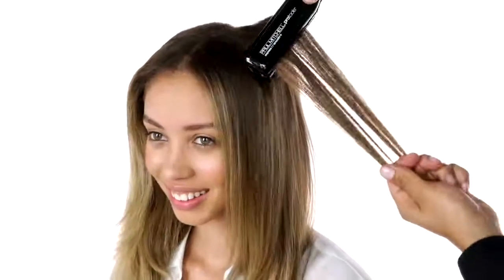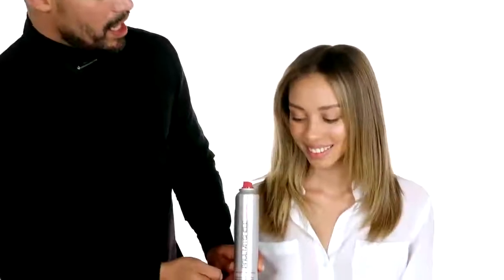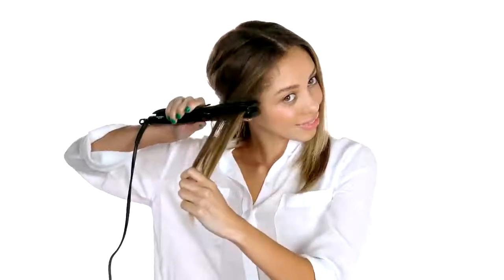Take another diagonal section. Now it's your turn. Start by applying hot off the press throughout your hair for thermal protection. Section out a diagonal section, then start to smooth using your Express Ion Smooth Plus.